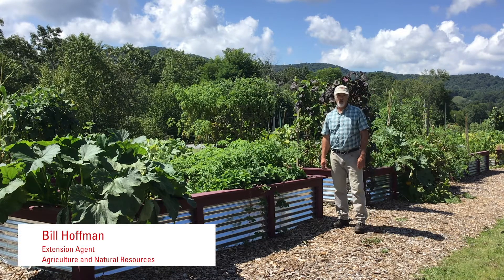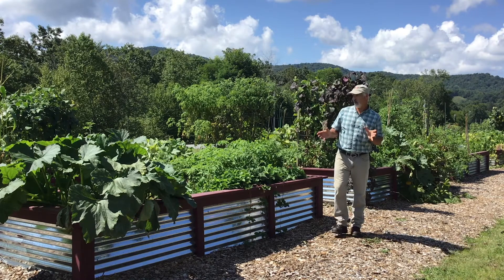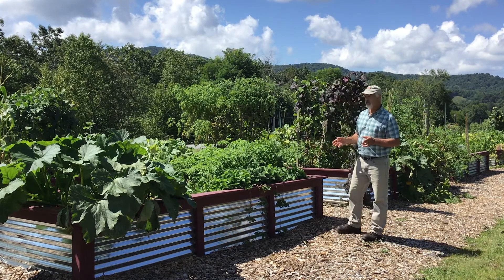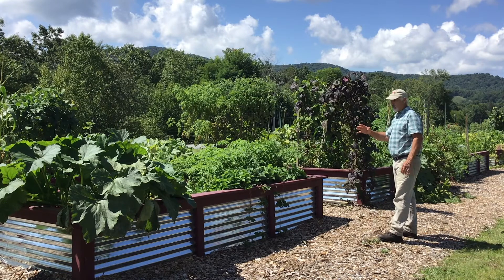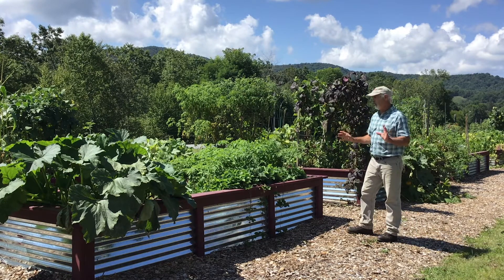Hi, I'm Bill Hoffman with Avery County Cooperative Extension. I wanted to show you today some of our community garden, our raised garden boxes. We've got 30 of these here, and they're approximately four foot by 12 foot.